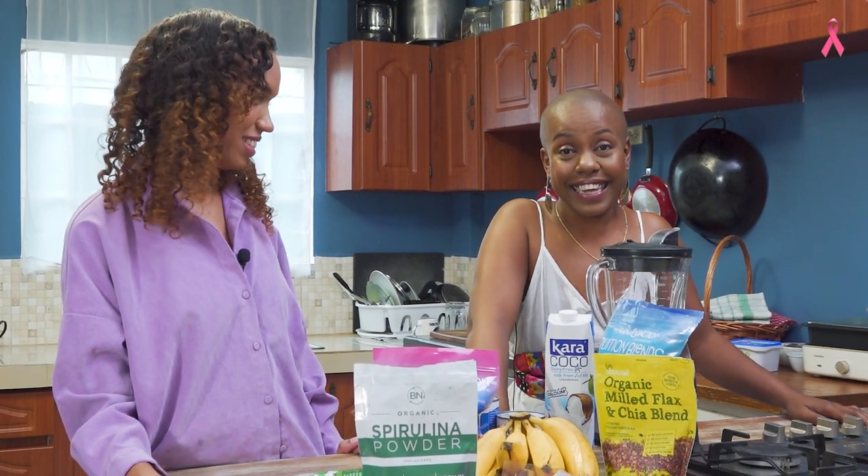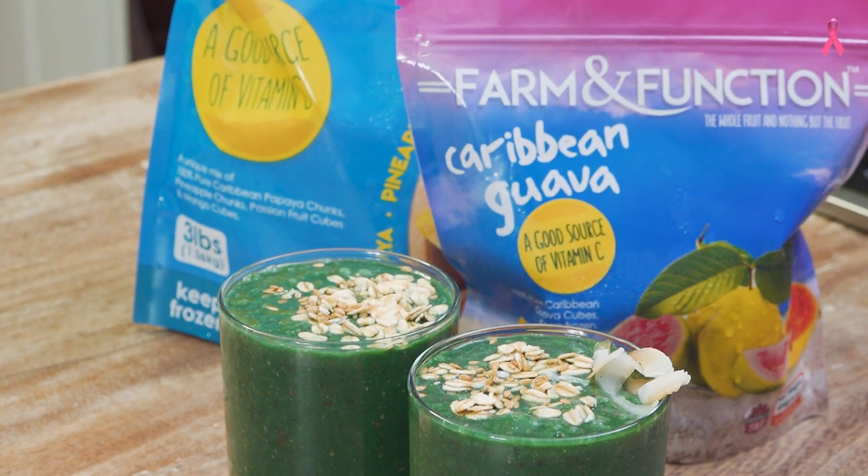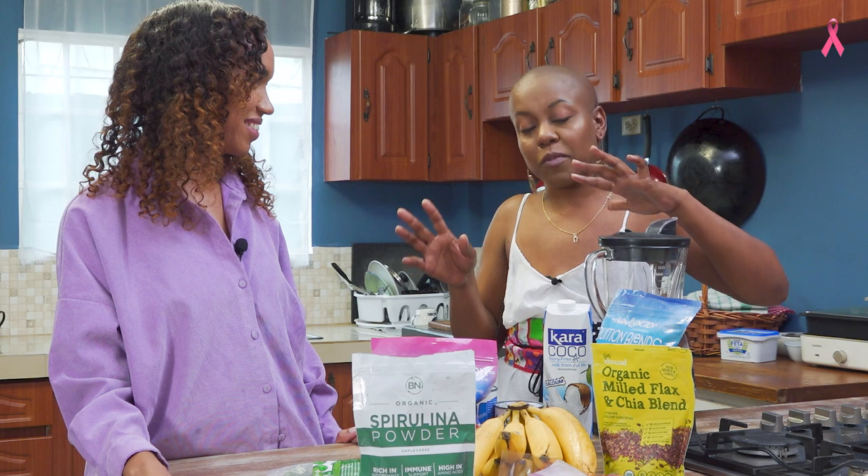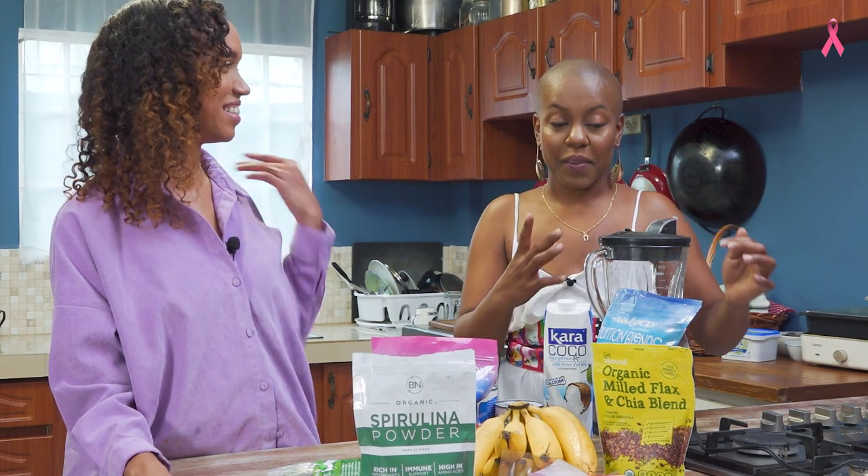Oh god, what are we making today? You see, this is a good one. I like smoothies. I like smoothies — I don't like the effort required.